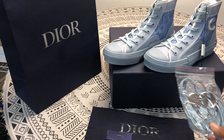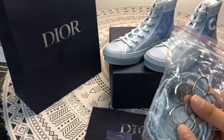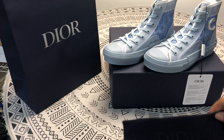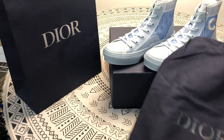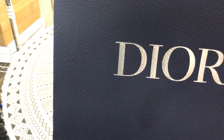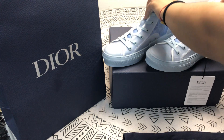This is the spare, this is the accessories. This is the dust bag. This is the shopping bag. Then this is the box.